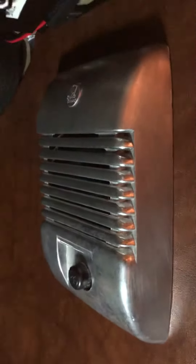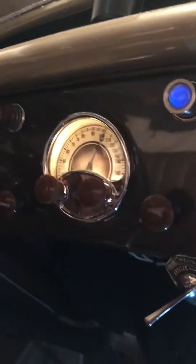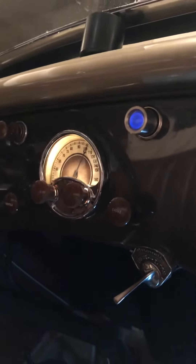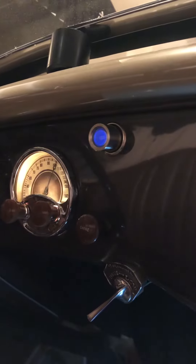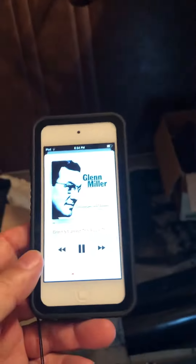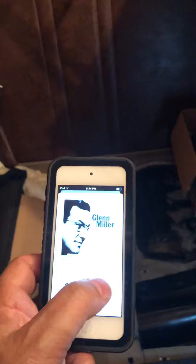I took 1940 style drive-in movie speakers to put in — I thought that they looked period. They still have to be painted to match the dash, but you can listen to the radio. Or I could play my iPod and you can adjust just like you would and listen to anything that you